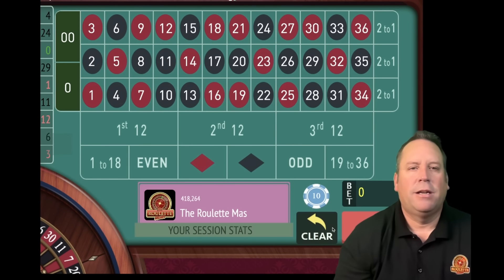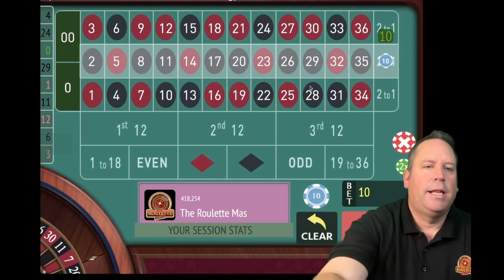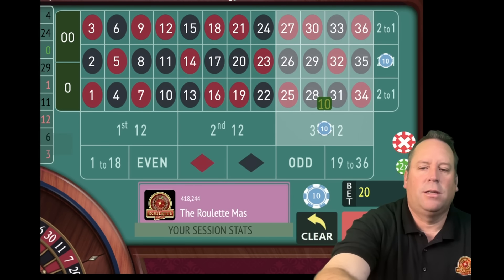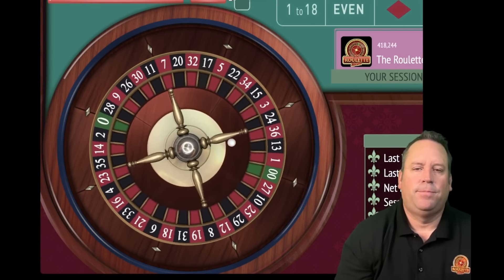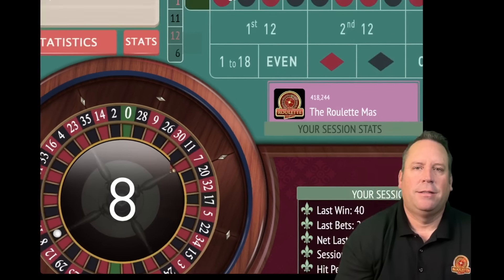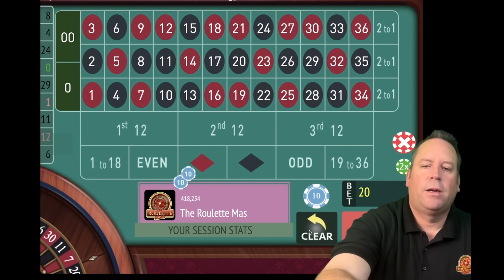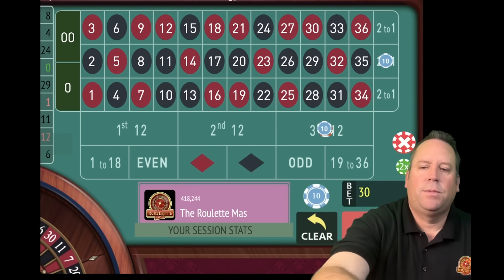Let's look at our bets. We're looking at 4 and 24 on the columns - the 4 is in first column and the 24 is in the third, so we're going to pick the second. On the 12s, that makes the third 12 the longest to hit. That's an 8 black - we hit on the column but not on the 12. So the 12 is going to go from 10 to 20 and the column is going to stay at 10 because we hit that one. We are currently up $90.